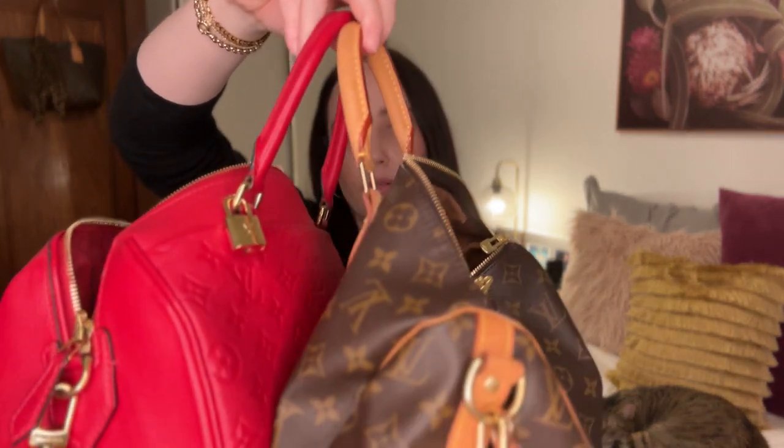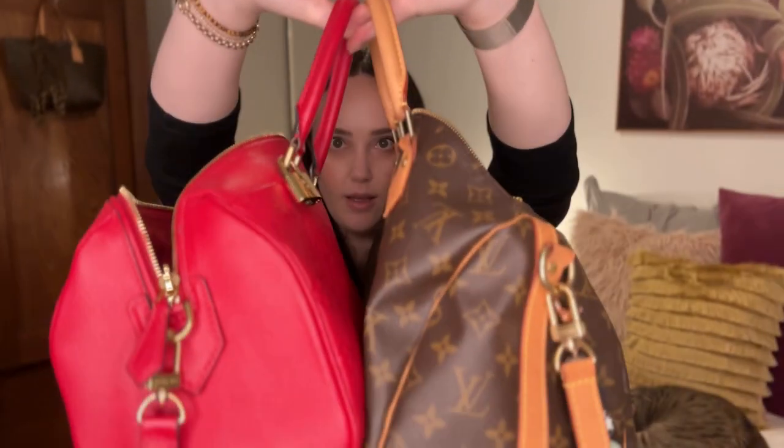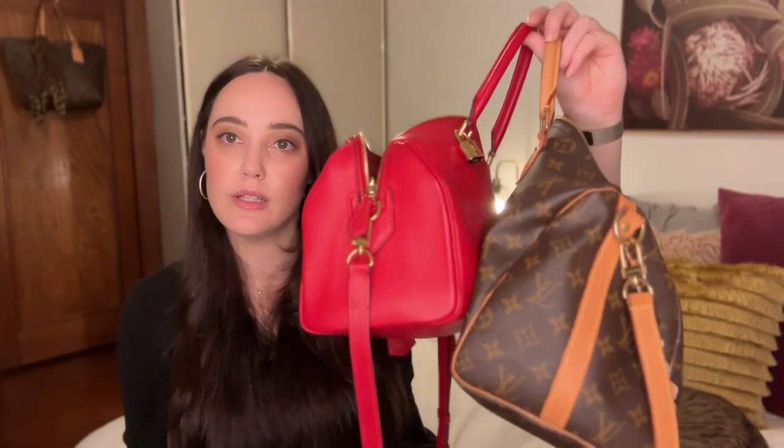I think the handle drop is bigger on my bag. Yeah, the handle on this one has a bit more space. Isn't that interesting? I had no idea.